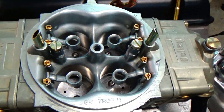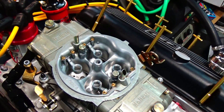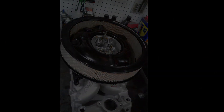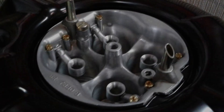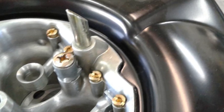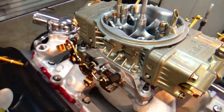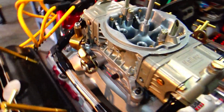Welcome to the shop everyone. Today I'm going to go over some of the modifications I did to this Holley HP 1000 CFM carburetor. When I was doing this build I was hoping to come up with an 830 to 850 CFM carburetor but I ended up with a 1000. I always felt like the 1000 may have been a little bit big for this engine, so I wanted to do everything I could to make the venturi or booster signal as strong as I could.